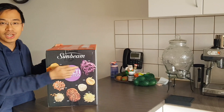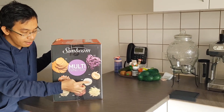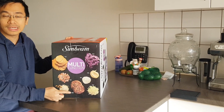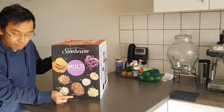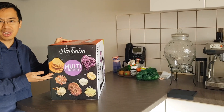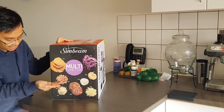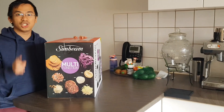For example, you can shred with purple cabbage like this one, or puree. If you want to make a chicken burger or beef burger, you can mince with this machine. You can also slice, chop, and even make milk — basically all the things you need in your kitchen, all with one machine.